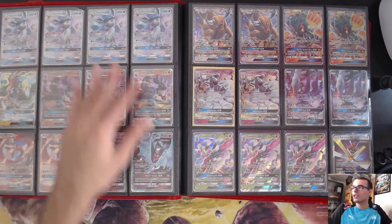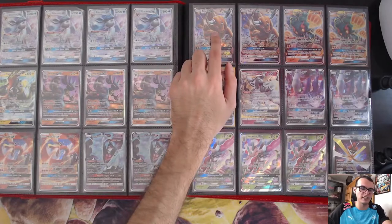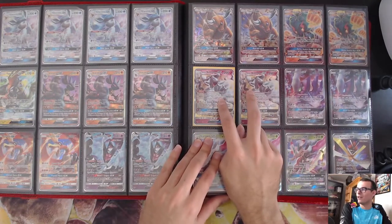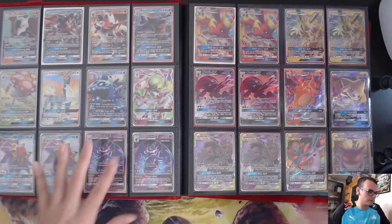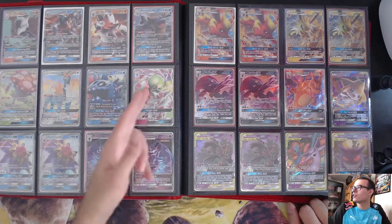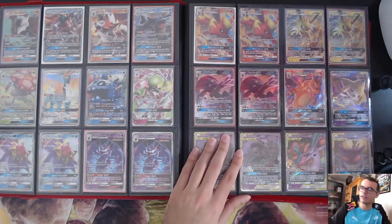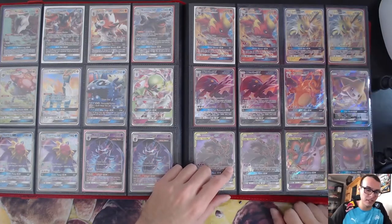Now we get into the GX era. I got Galvantula GXs, Tapu Koko GX, Lucario, Ho-Oh, Tauros GX — one of the first GXs, coming out of Sun and Moon — and Decidueye. That card was awesome. Marshadow GX, Darkrai, Ninetales — I remember when Lost Thunder came out, Ninetales was a $30-40 card before it dropped off. The Sun and Moon Lost Thunder format was actually pretty sweet. Got Greninja, Naganadel, Gardevoir GX — that won Worlds out of Burning Shadows. Jolteon GX — I played that in my regional deck because I didn't want to lose to Pyroar or Vileplume shenanigans, but when I needed it most, it was prized.